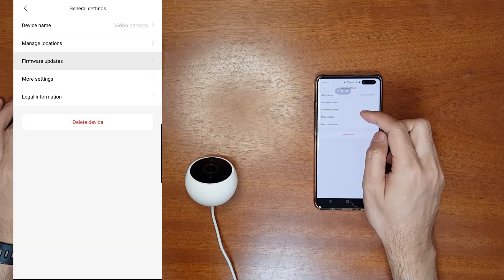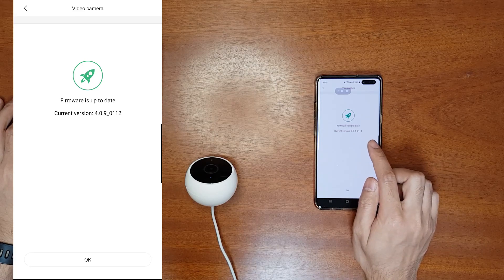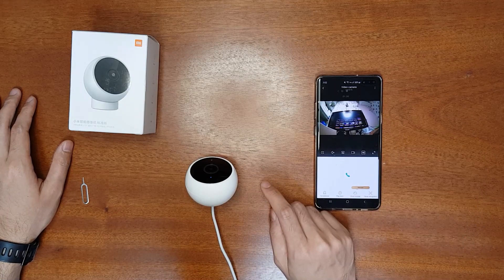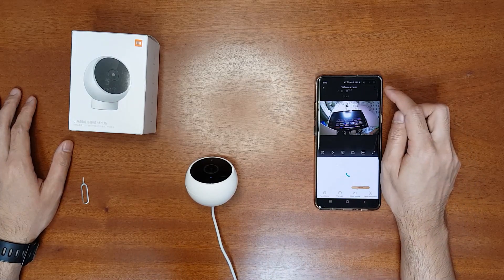Let's check the firmware version. The current version of my camera is the latest one, which is 1.1.2. There is a partial fix for this problem: the fix is to make the camera record 24 hours, meaning it should record all the time instead of just recording during motion detection.